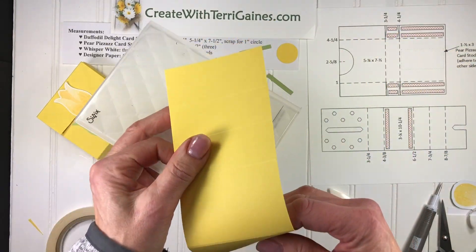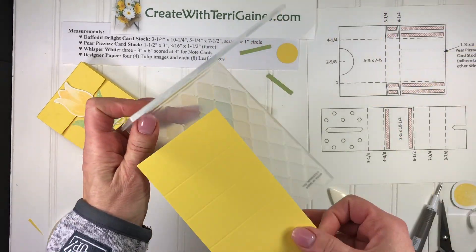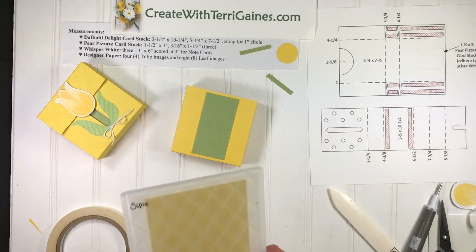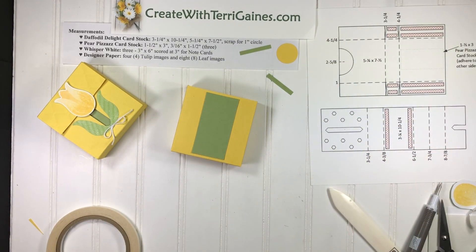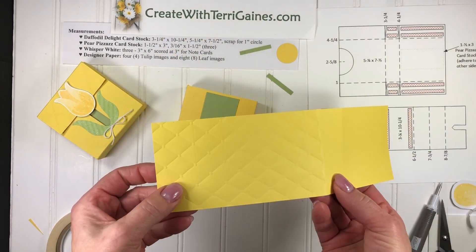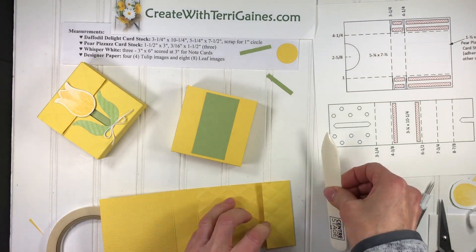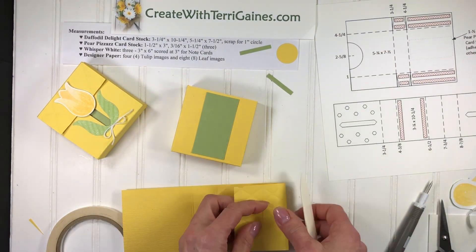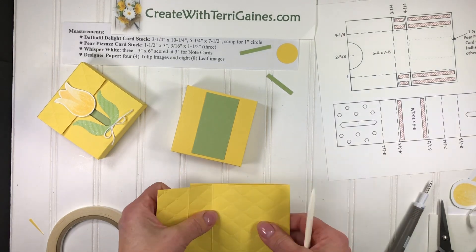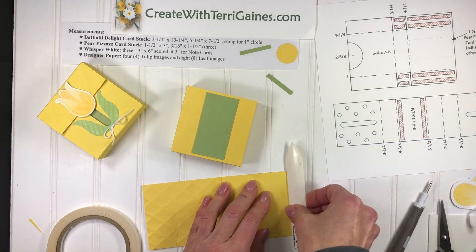Then the other three or four panels on the other end I put in the tuff folder, right up to that score line, ran that through — and just like the cooking shows, here we have that already done. So now I can crease all of these score lines with the bone folder. This was the first piece of cardstock that I scored, and all of these dimensions will be on my blog post.